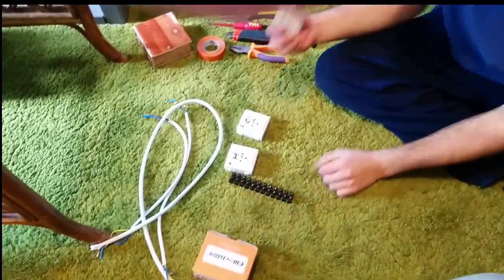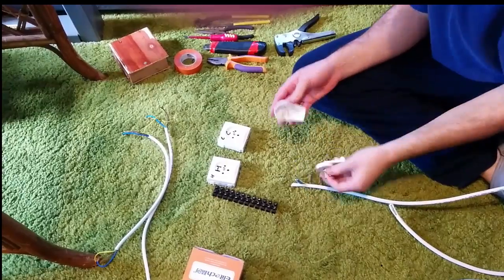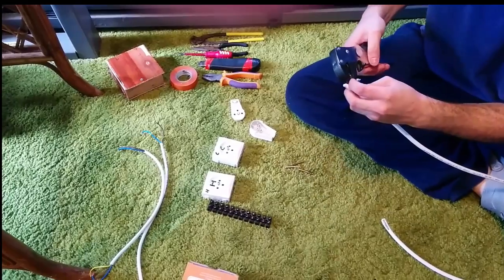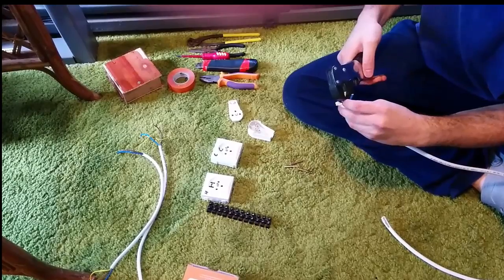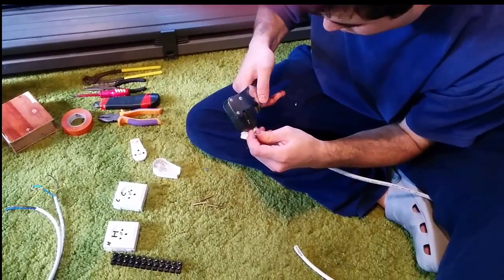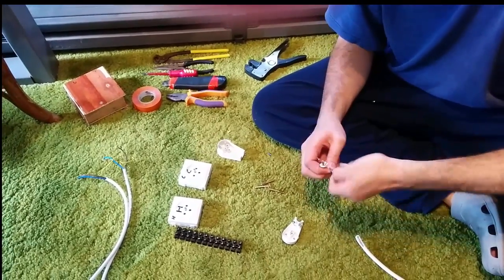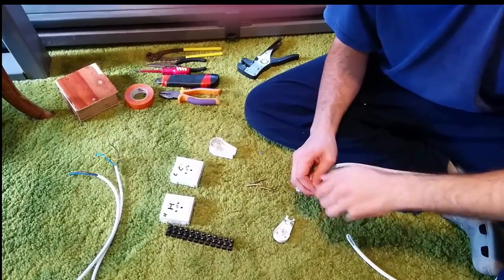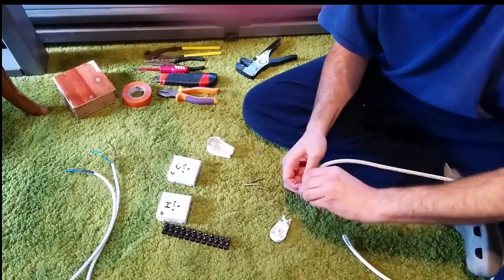So first of all, let's connect this to the end of the wire. I already unscrewed this — I want to do it this way, it's easier. Strip the wire. Now the blue wire is the negative wire, and the brown wire is the positive wire. And the green one — green and yellow — is the ground.